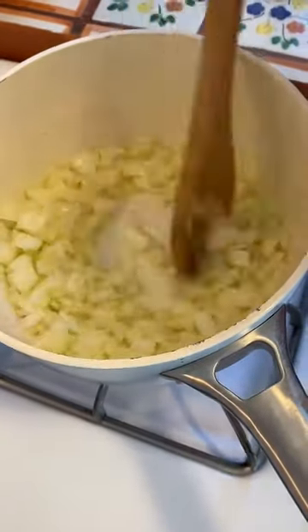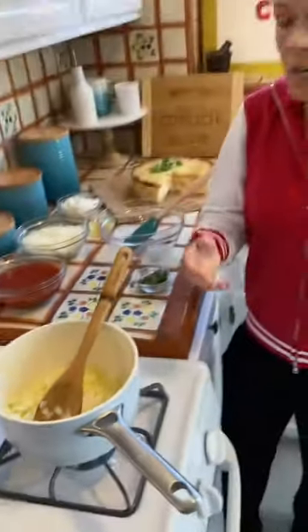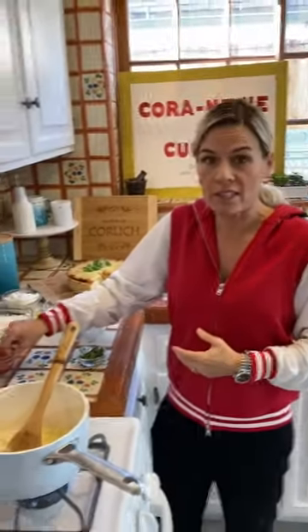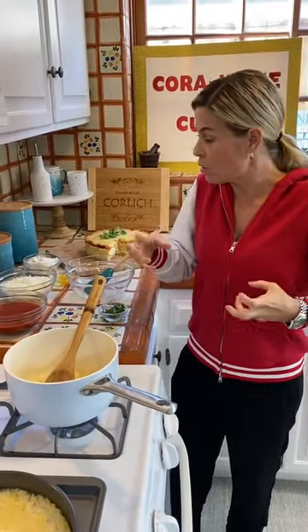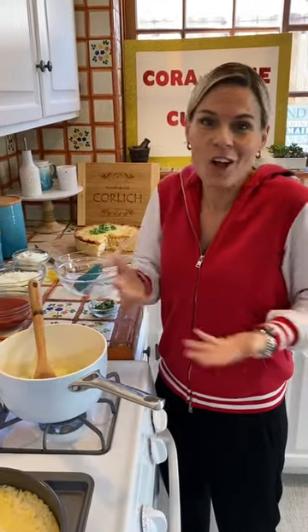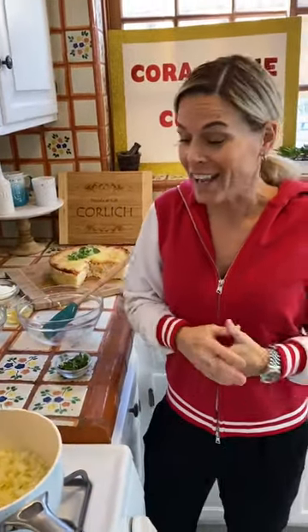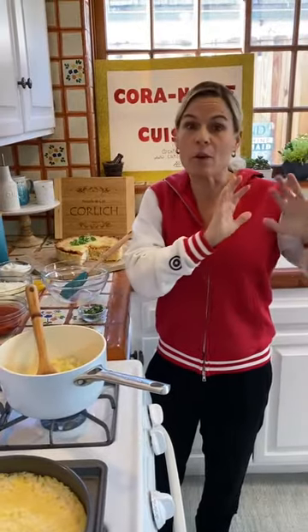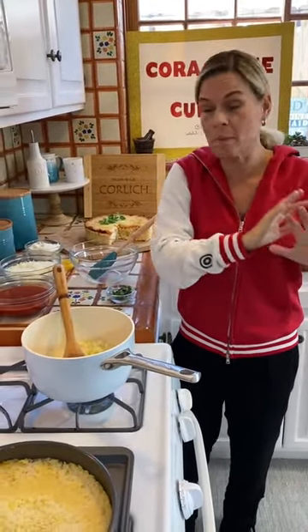If you have crushed tomatoes and want a chunkier tomato sauce, you can leave that, or I pureed these a little bit — just put them in a blender and made them more of a smooth puree. Either way it's going to have the same amount of flavor. It's really about feeding your family right now. We're all on a budget, we're all out of work. How can we make everything stretch? How can we use what we have on hand? How can we avoid grocery stores and going out to the market right now?